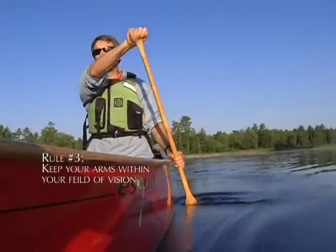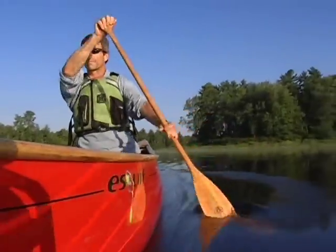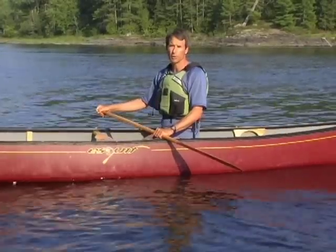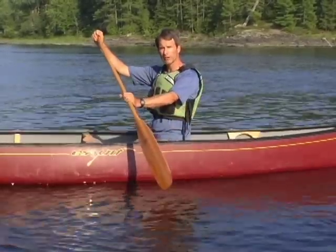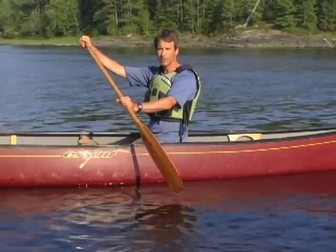By keeping your arms within your field of vision, you'll make your strokes the most effective and keep your arms in the most comfortable and safest position. Another way of thinking about this is to think of your arms, chest and paddle forming a box when you hold the paddle in front of you, and you have to keep this box intact during every stroke.